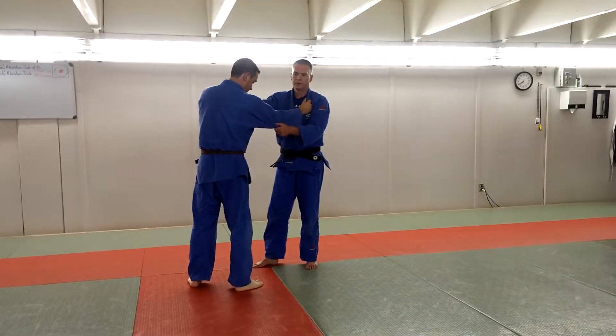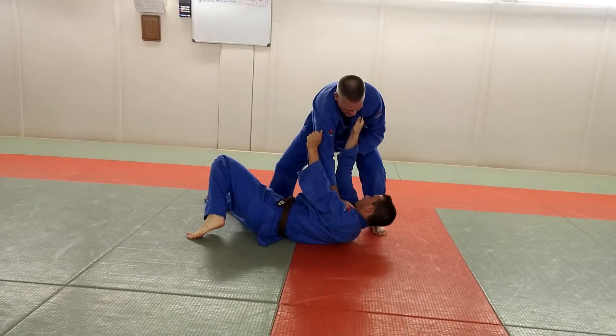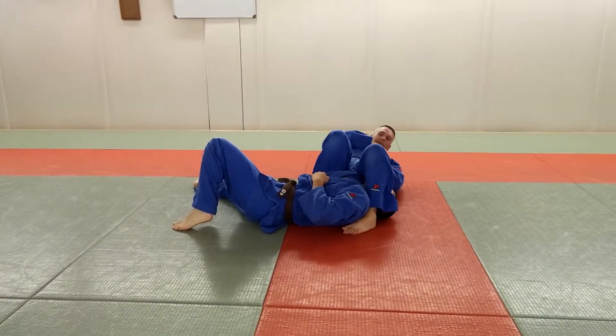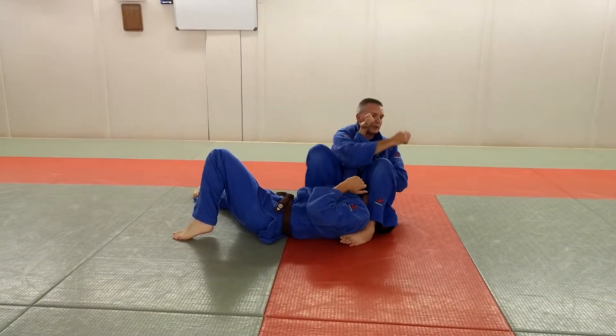We're going to do our same over here. From here I plank him down, step around, hug. I'm squeezing my knees as hard as I can, still keeping the grip of his elbow, not letting go.